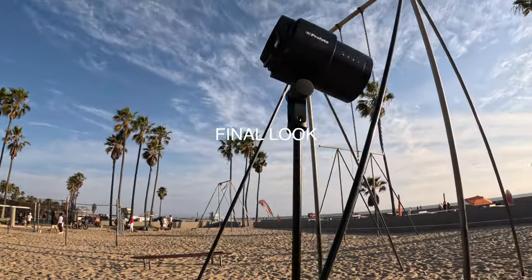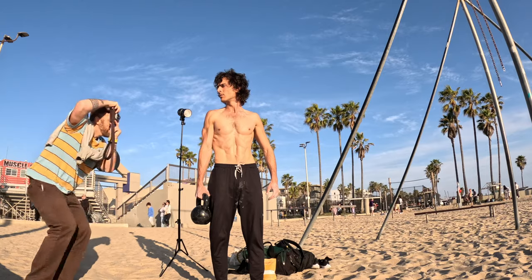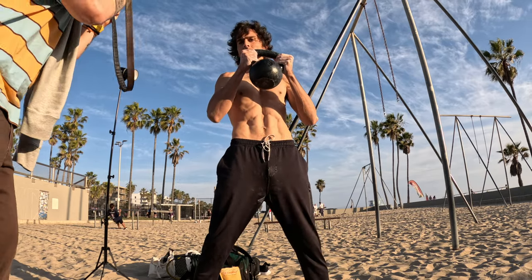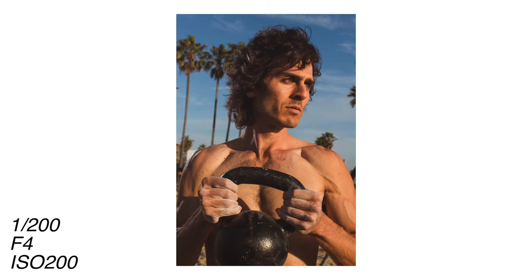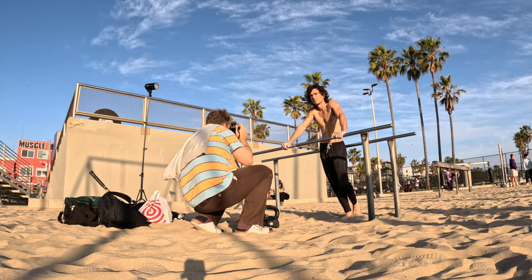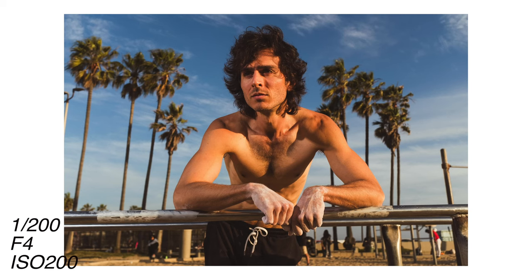Here's the final look — we're back to the bare bulb, pretty similar to the first setup. One thing to note: when the sun starts going down, it starts to change color. I wish I had put the orange gel on the light sooner. You can tell on some shots there's an orange light on his back from the sun, while the light on his front is more of a white light. But that's why we do test shoots — every shoot is different. I love the Profoto B10X: it's super lightweight, battery powered, and has a very small footprint. Combined with the Fujifilm X100F, this is a great low-key gear combination for shooting in public spaces.